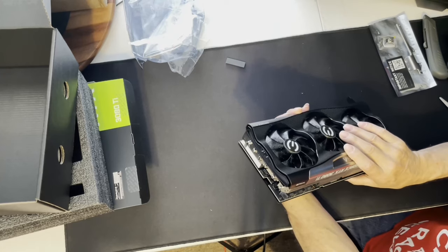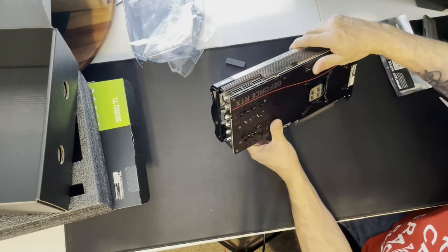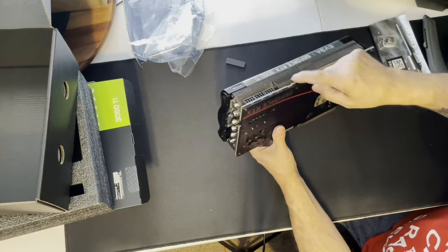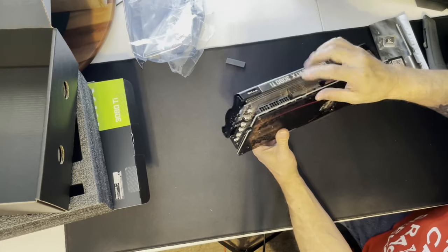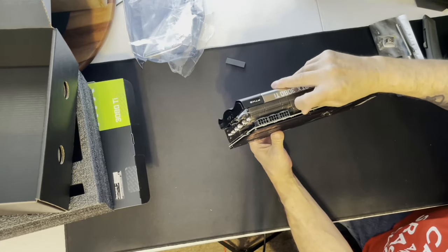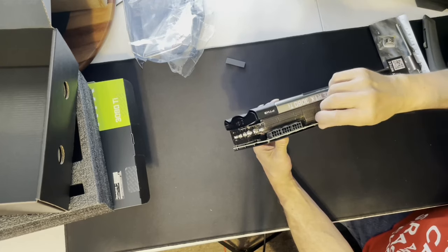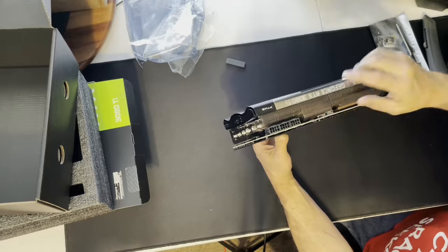It probably comes on normal mode. OC would be all the way forward, and there's also a middle position where you can go in and do your own overclocking. We're going to leave it on normal for now. You think they can make these a little smaller? Little munchkins?